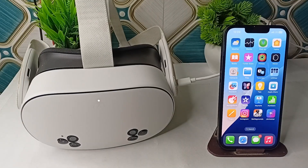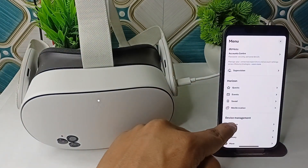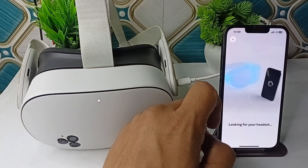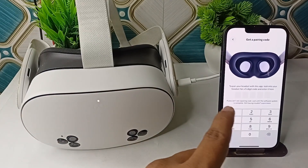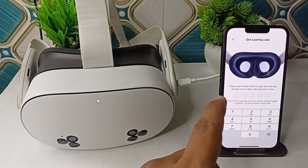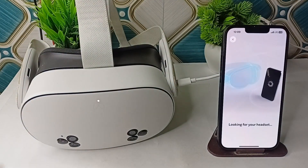Step three is to verify the pairing code process. When you start the Meta Quest 3, it should display a five-digit pairing code on the headset screen. On the Meta Horizon app on your phone, click on Add Device and select Meta Quest 3, then enter the five-digit code. Your headset will then be successfully connected to your Meta Horizon app.